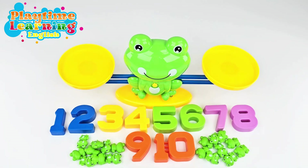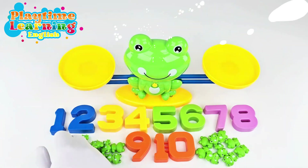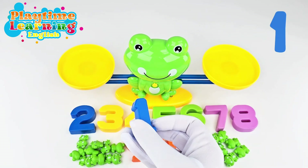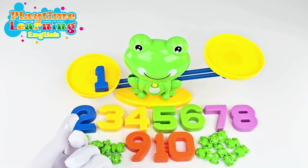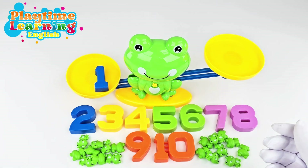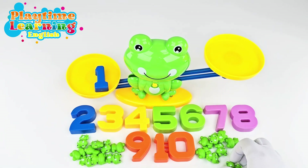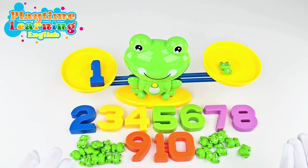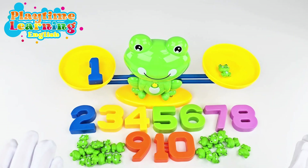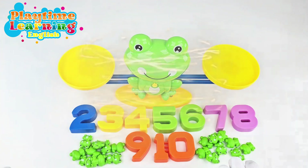Are you ready to get started? Let's go! First we'll do the number one. This is a number one, so if we put it on here, this side went down because there's nothing on this side. Let's see if we can make it balanced — we'll put one frog over here. And now it's balanced!